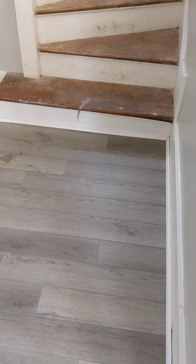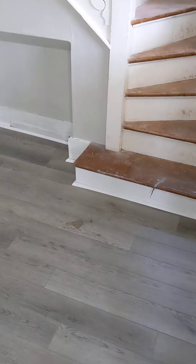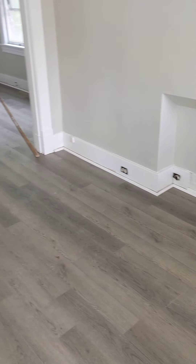Looks like the shoe molding is down. Still needs to be caulked and painted.